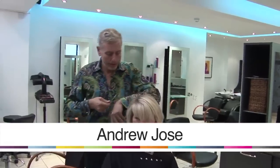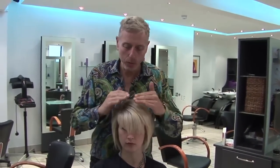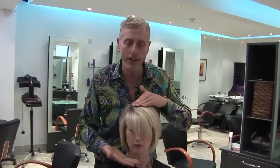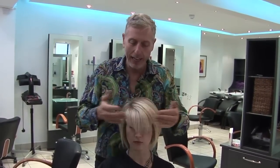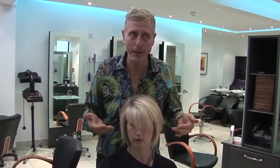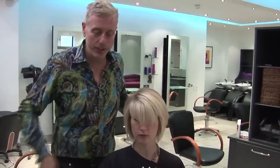First of all, a fringe can be the most fantastic thing for choosing and bringing attention to the drama and the great points of the face. It's a wonderful thing for making different lines on the face stronger, different points smaller, and really being very dramatic, bringing fabulous attention to the eyes. The important thing is how to judge your own face.